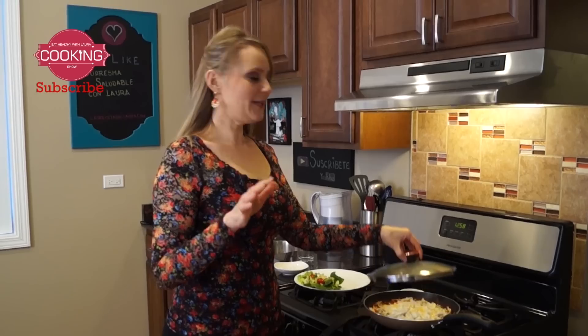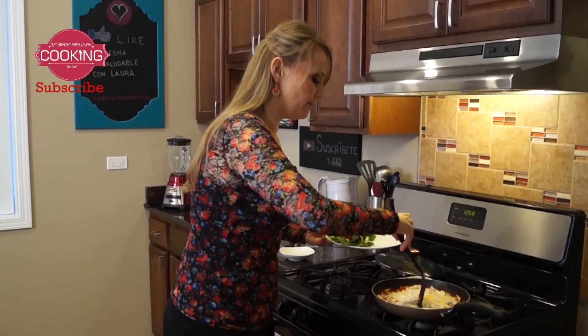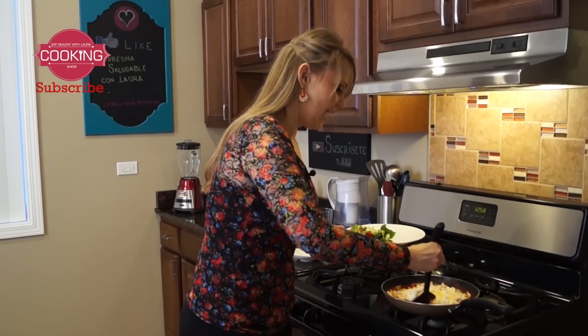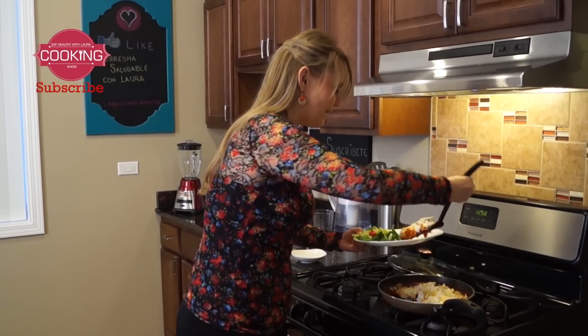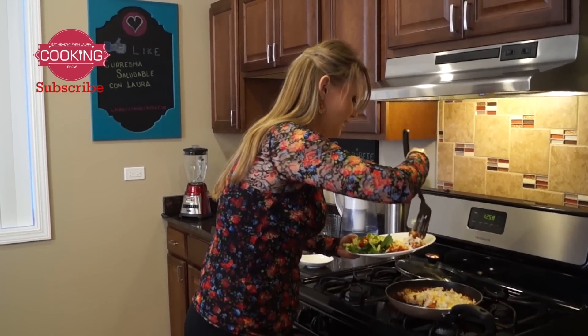It just took about three minutes more and this recipe is ready to serve. Here I have some salad. You're gonna have the protein from the chicken, the carbs from the tortilla, tons of vitamin C from the chile colorado sauce, calcium and protein from the cheese and yogurt. This is a very complete meal — you can have it at night, in the afternoon, or even in the morning like Mexican people do. My chilaquiles are ready and they smell amazing!